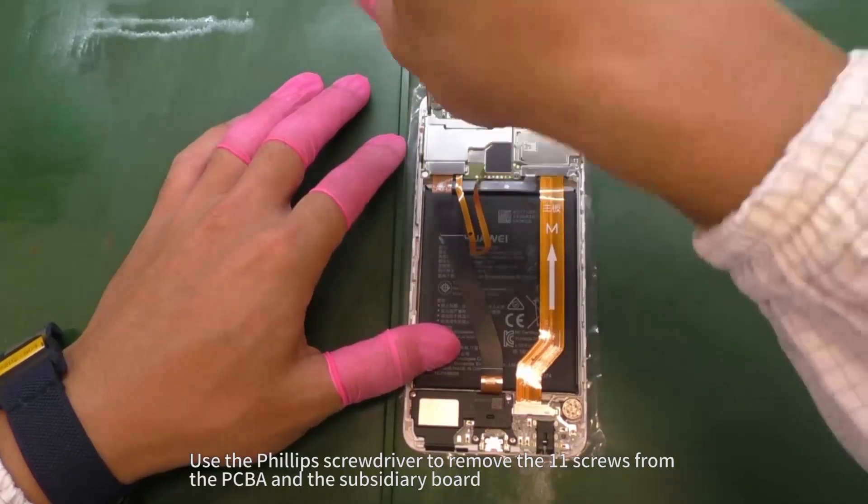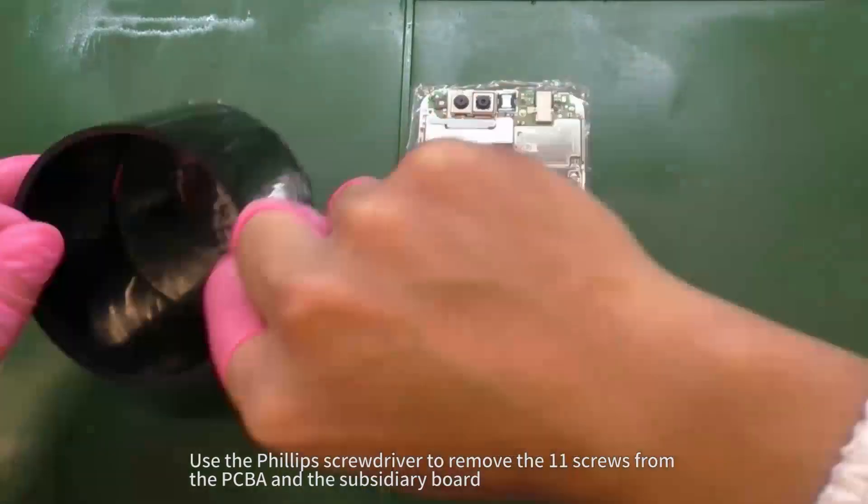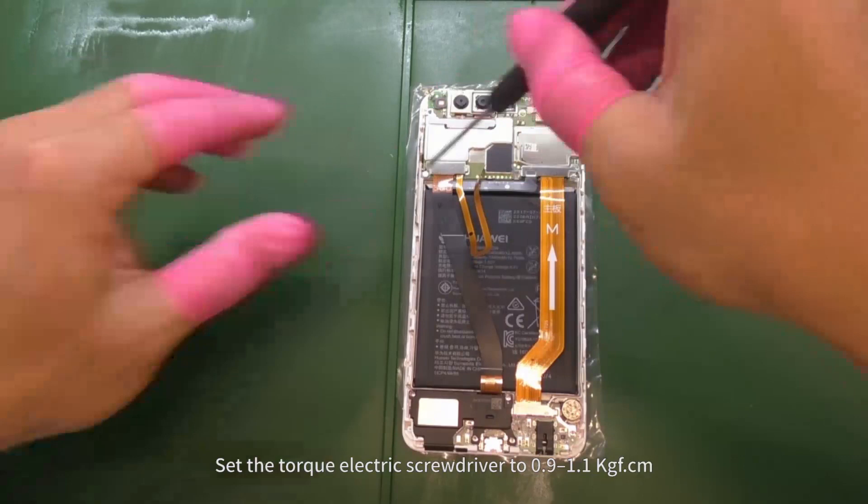Use the Phillips screwdriver to remove the 11 screws from the PCBA and the subsidiary board. Set the torque electric screwdriver to 0.9 to 1.1 kilogram force per centimeter.